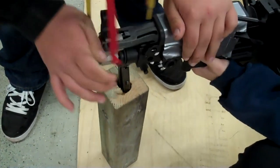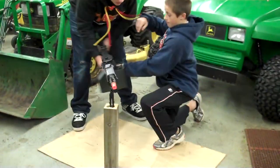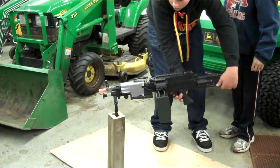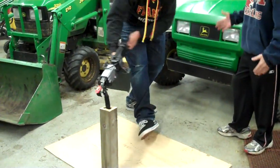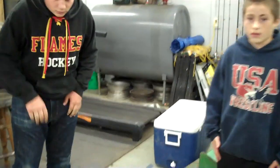Basically it goes like that, and this will all be sitting in the back of the Gator. You can move it like this. It moves easier when it's in the back because it's all sturdy.